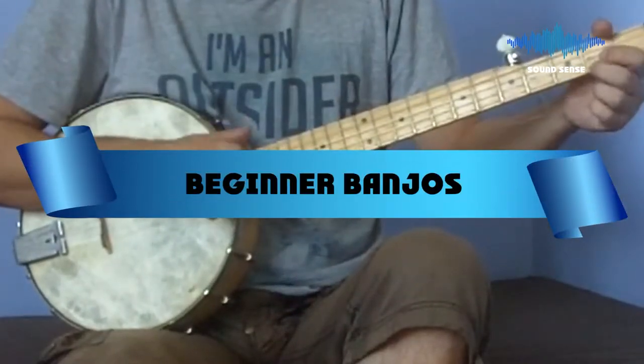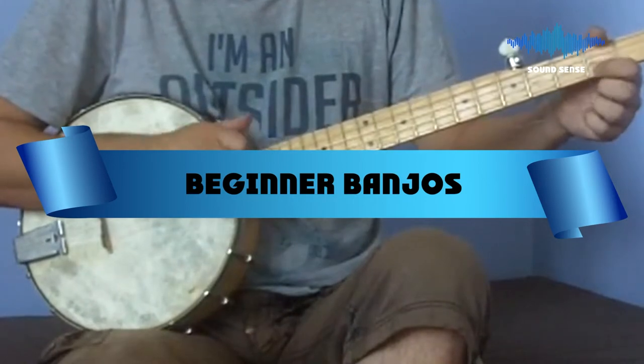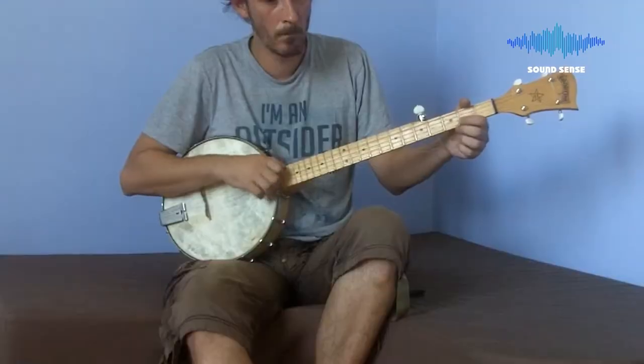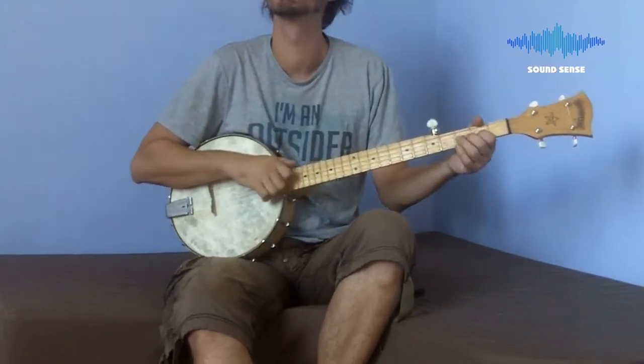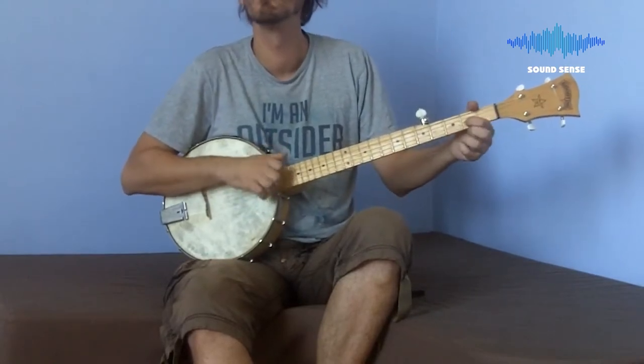If you're looking for the best beginner banjos, here's a list you must see. We made this list based on our personal preference and sorted it based on their features, prices, quality, durability, and reputation of the manufacturers and customer feedback. Also, we've included options for every type of customer. So let's get started.